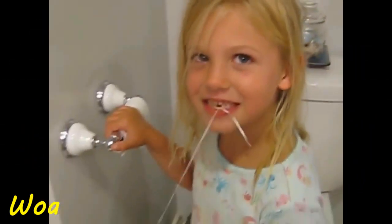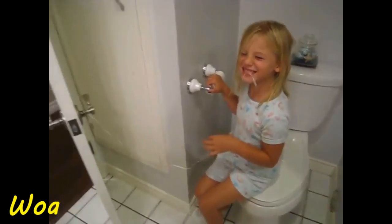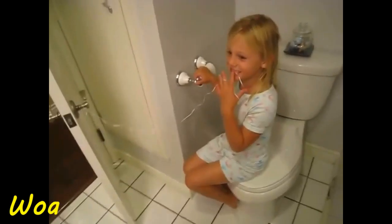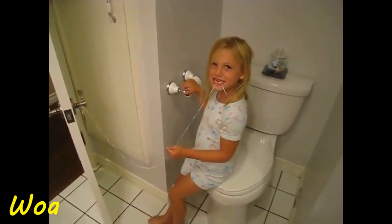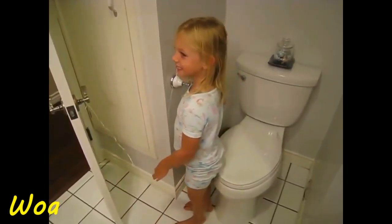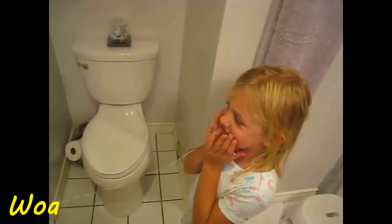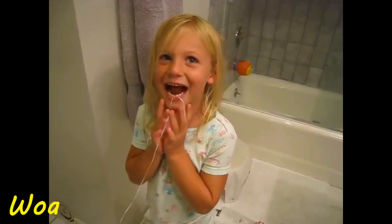And we're gonna get the tooth out using the string attached to the door. I need you to stand up. Come stand over here. Stand back a little bit. Okay, we're gonna just do a little test run here. Open.